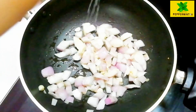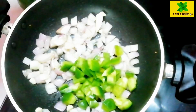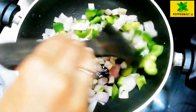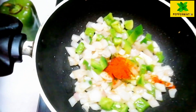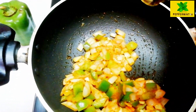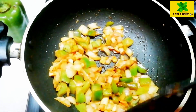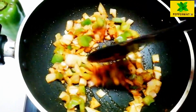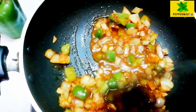We are going to cut the capsicum into cubes of the same size. We will add a little bit of kashmiri chili for color, then cut and add the soy sauce and tomato sauce.